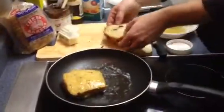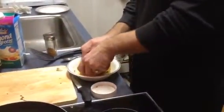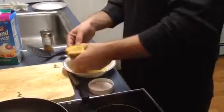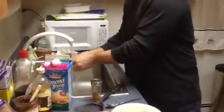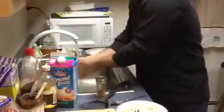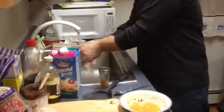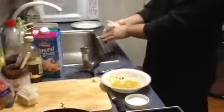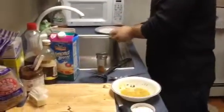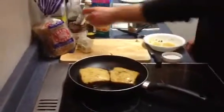Add to the pan. Cook on medium heat about two minutes on each side.